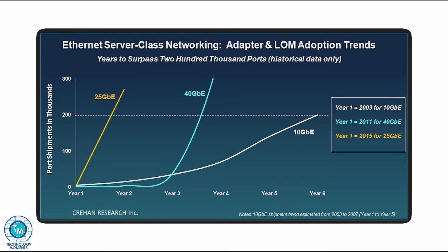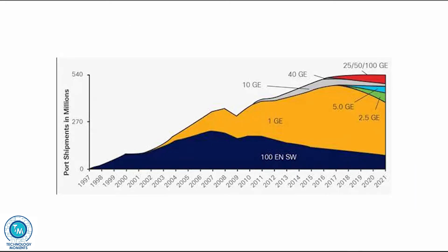We've also talked about in previous videos how 25 gigabit ethernet had been the fastest growing ethernet standard since gigabit ethernet. There are a lot of people predicting that we're gonna be jumping from 1 to 25 gigabit per second local area networks, and we may even be jumping to 50 or 100 gigabit per second. Internet access may also grow in an astonishing way.